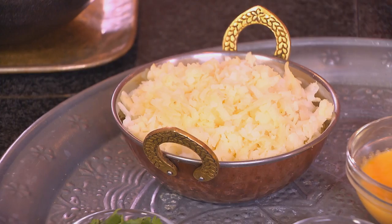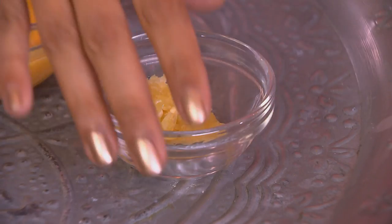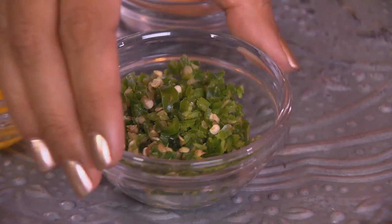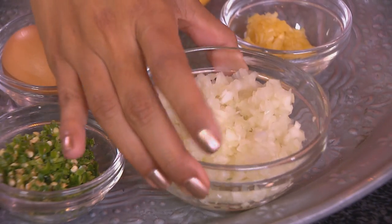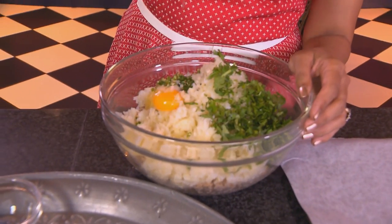For the fish cakes, I've got two tins of middle-cut mackerel here, and I've removed the bones already. And to that, some boiled potato — I've grated this already, it's easier to mush. And garlic. Some green chilli — I like it quite spicy. To that, finely chopped onion, fresh coriander, an egg yolk, and one whole egg.